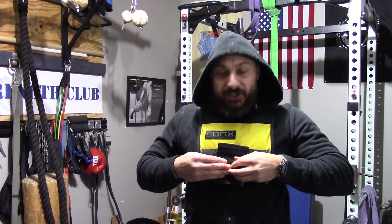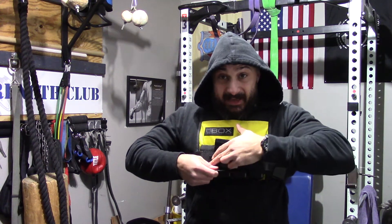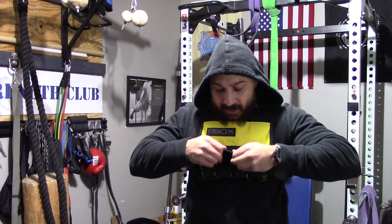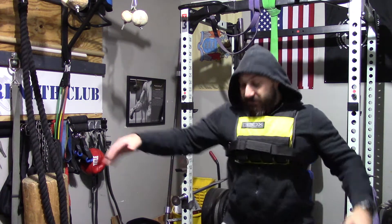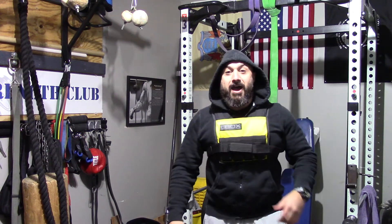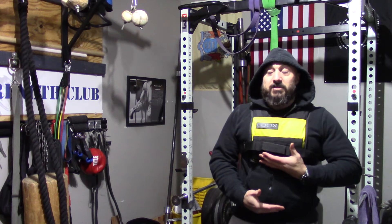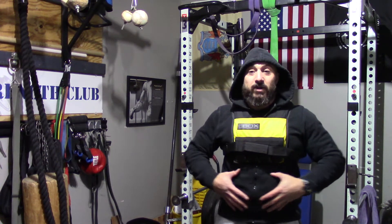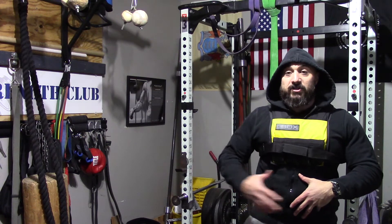It's a little bit on the pricier side — I'll link up where you guys can get one — but this thing is made like a tank, super well made. And as you guys can see, it's a short weight vest; it doesn't go over your belly, which is a big deal if you're breathing properly. You don't want anything hindering your diaphragm expanding when you're training hard.